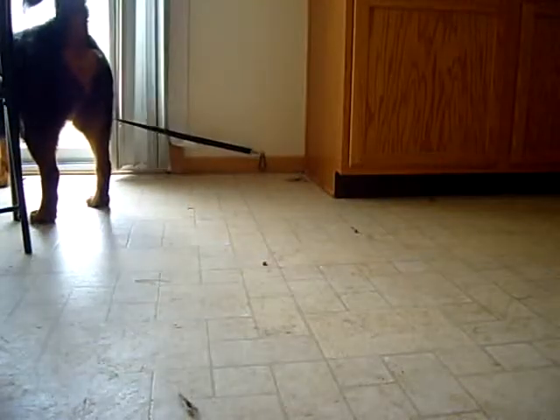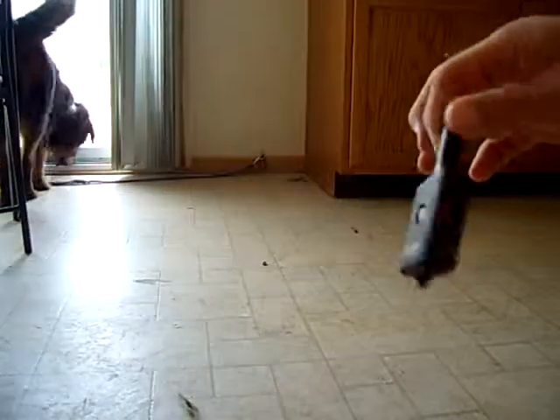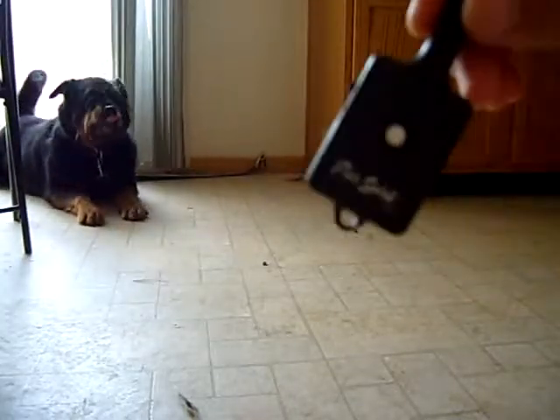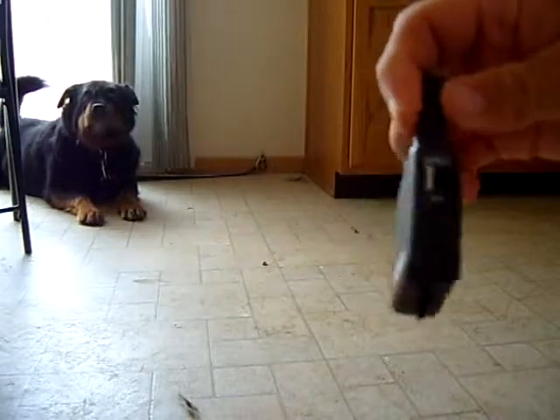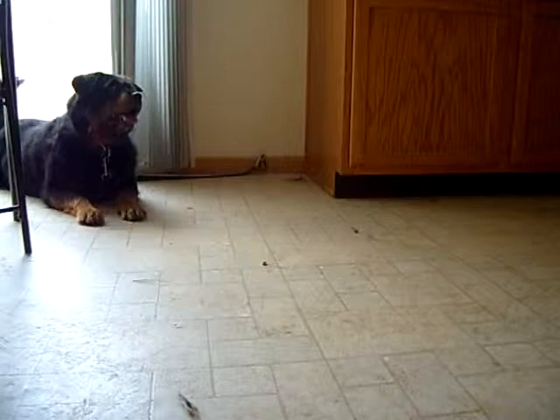Here we go. This is Fossey. She has an actual e-collar where I have a remote. Today is Saturday, June the 7th. I'm using a remote e-collar with her. I've already tested her, making sure it works.